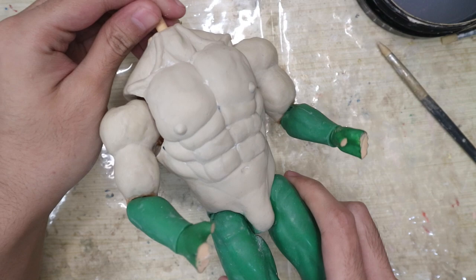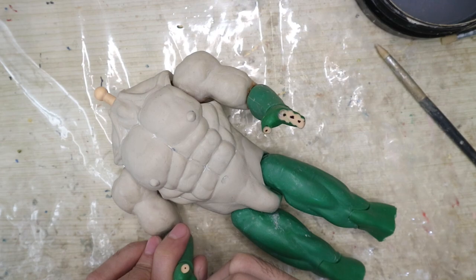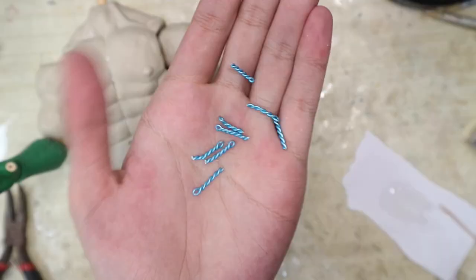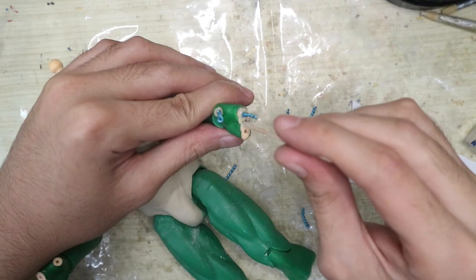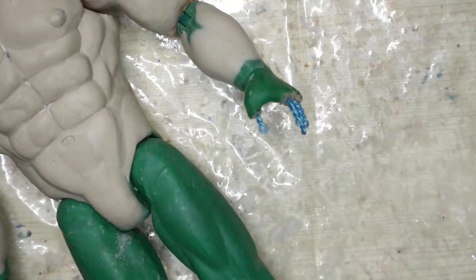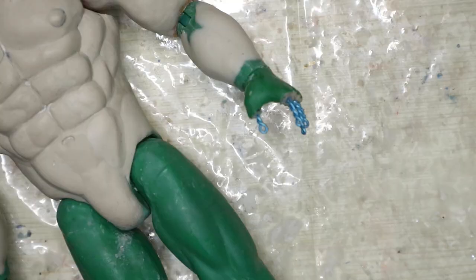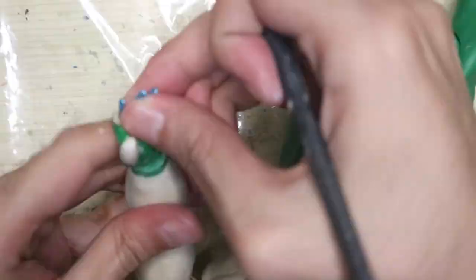We're pretty much done sculpting the torso — what do you think? I know the gaps of the arm sockets are pretty obvious but there's not much we can do about them since the shoulders still have to be able to rotate. For the fingers we're gonna need armature so let's drill some holes for them. And for the armatures I made some short twisted wires and epoxy glued them into the holes. Four fingers on each hand should be okay I think. Actually, let's build more material on the forearms too. Back to the fingers — the first step is to block out the shapes.